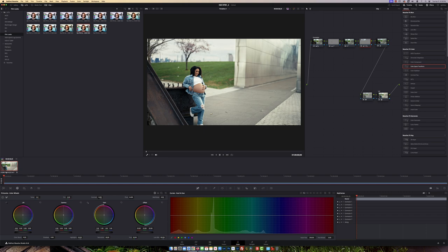One more thing — I'm going to come back to my Correction node. Inside the Temperature setting I'm just going to bring it up slightly, ever so slightly, not too much. And in the shadow areas on the left I'm going to bring that up slightly as well, not too much.